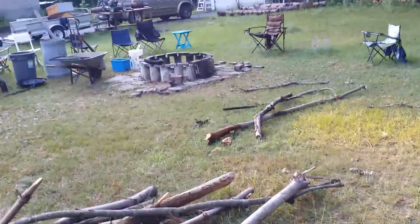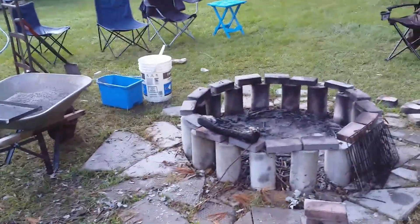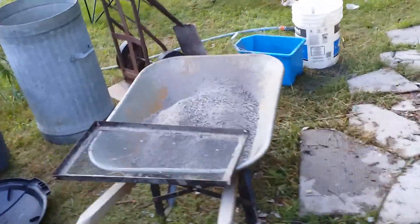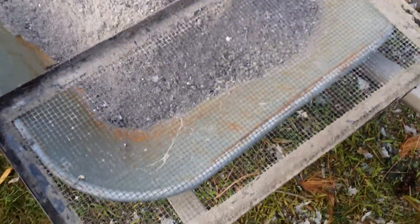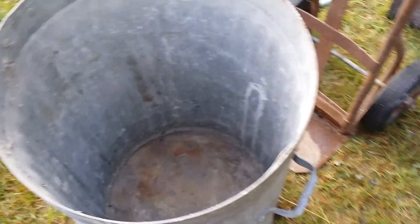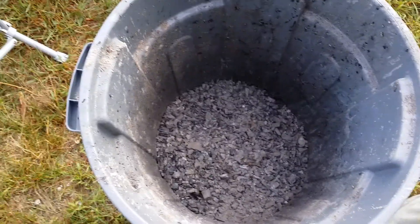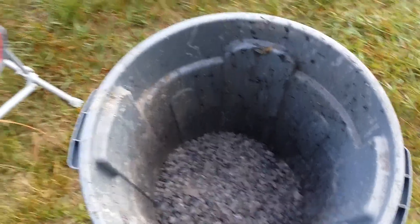We've had the scouts up this past weekend, so the fire pit got well used and cleaned out about three times. This is all the sifted ash. This is a quarter-inch hardware cloth screen that we've been sifting stuff through. We're cleaning the fire pit into a steel garbage can and then adding all the charcoal to a plastic garbage can.